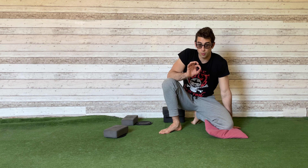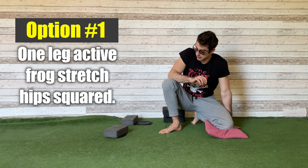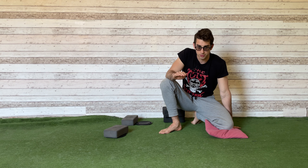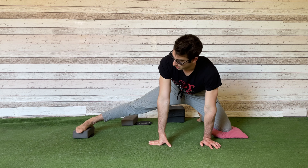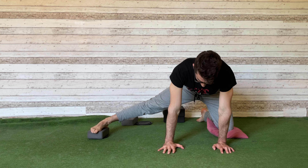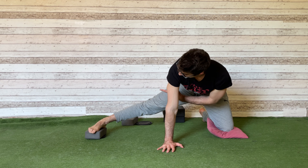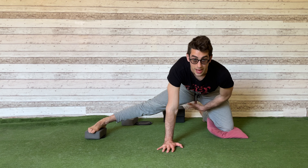To do the One Leg Frog Stretch active variation, you have two main options. The first one is the option where you don't use a compensation in the stretch — where you keep your hips leveled. So from the One Leg Frog Stretch position, what you want to do is to lift that foot off the floor while keeping your hips as squared as possible. Since I want to lift my right foot, I don't want to lift my right hip.